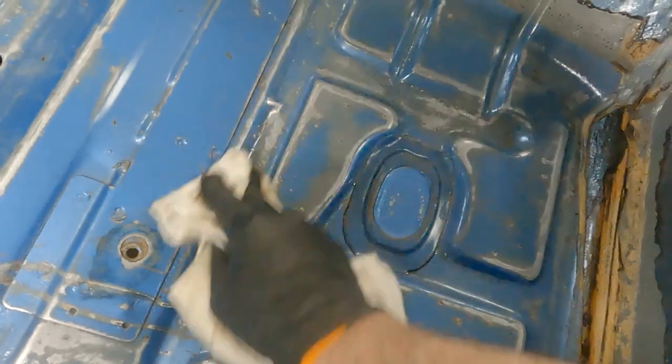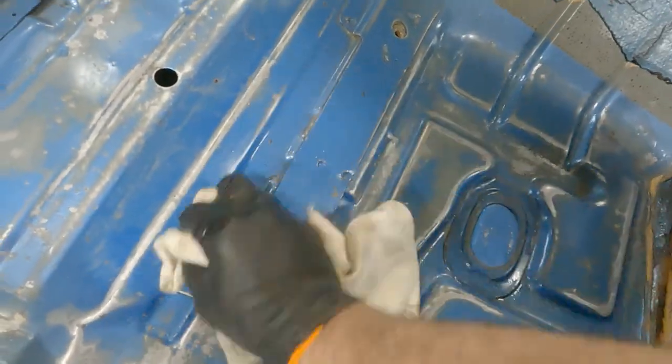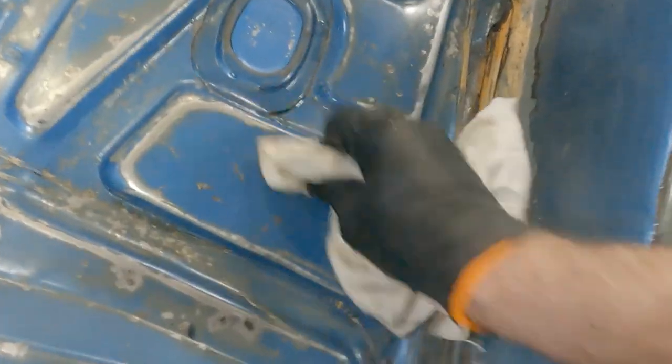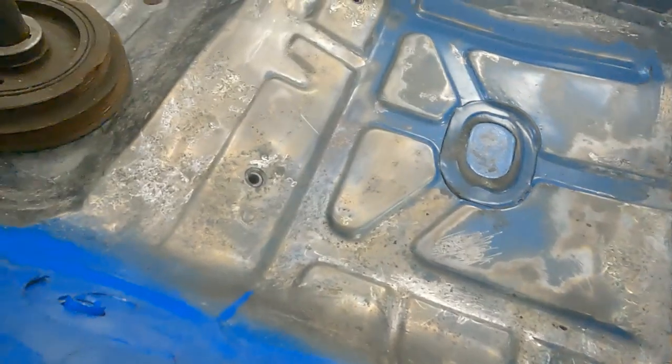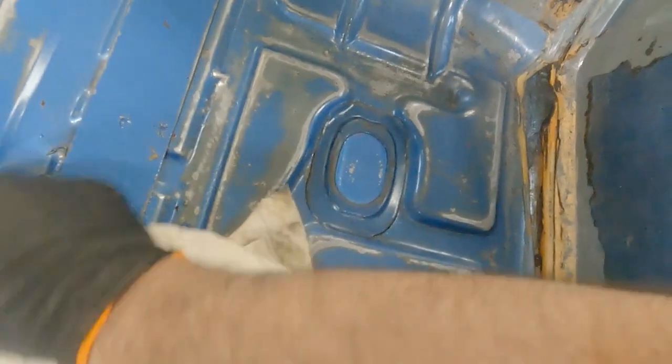Once I get this done I'll go back over it with some metal prep and it'll look like that — get that glaze on it. Look at this side, it ain't nowhere near as bad as the other. Rust pits everywhere on that side. About the worst looking spot right here on this side.